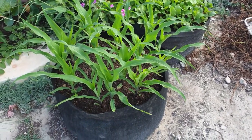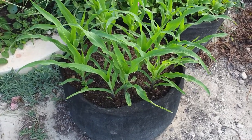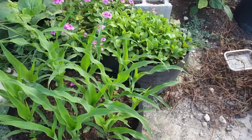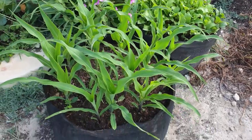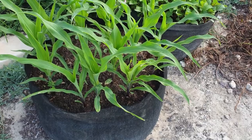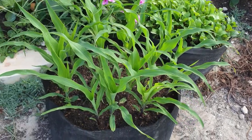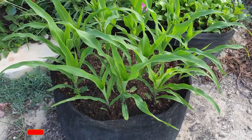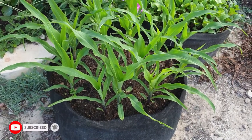Hello everyone, welcome back to another informative video. In this video we are going to take a look at the corn and the beetroot growing in the fabric container. Please be reminded that these two crops that I've planted in these two containers are basically for experimental purpose, just as the sweet potato that we recently reaped.